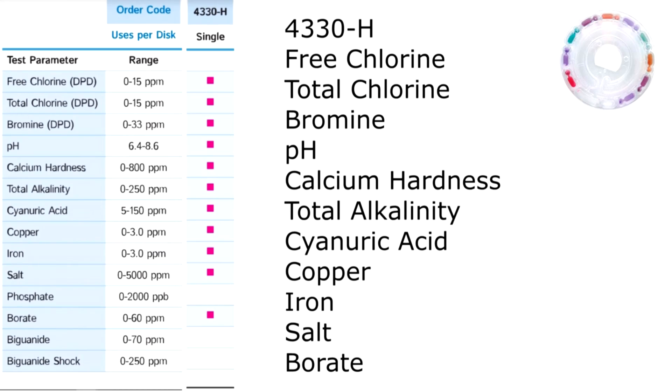The spin disc series 4330-H tests for free chlorine, total chlorine, bromine, pH, calcium hardness, total alkalinity, cyanuric acid, copper, iron, salt, and borate.